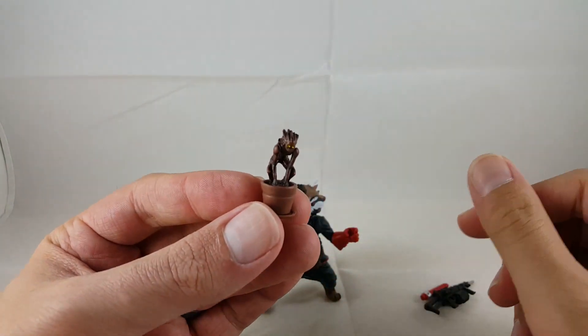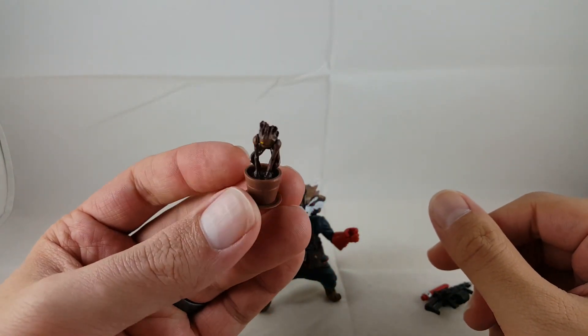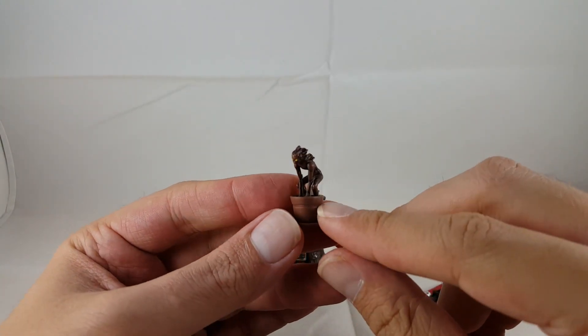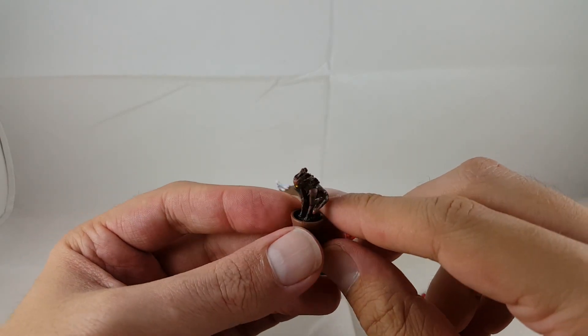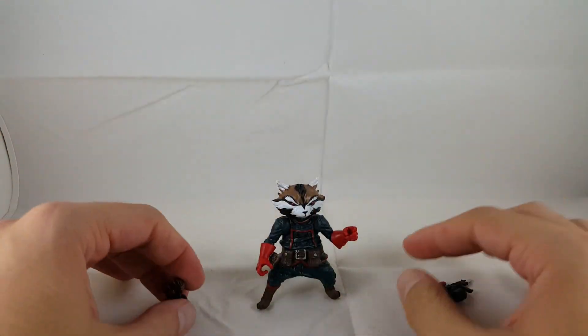He also comes with Groot and the pot. It's the same one from the Marvel Universe Guardians of the Galaxy box set, just painted a little darker. I don't have the Marvel Universe one to compare it, but I know that is definitely the same one from that set.